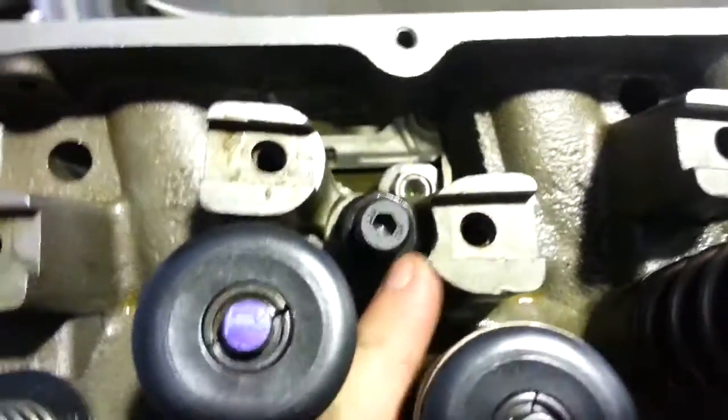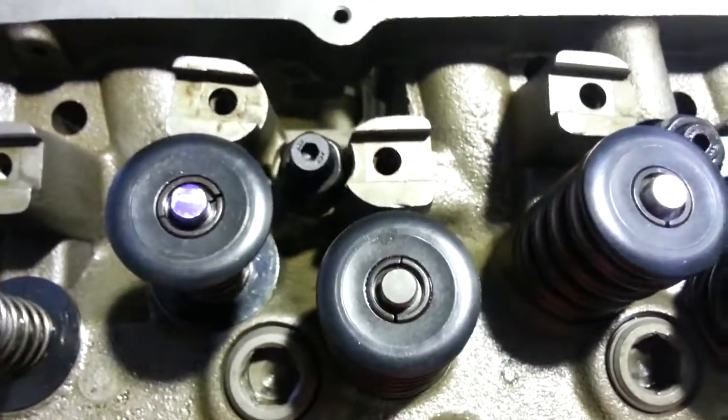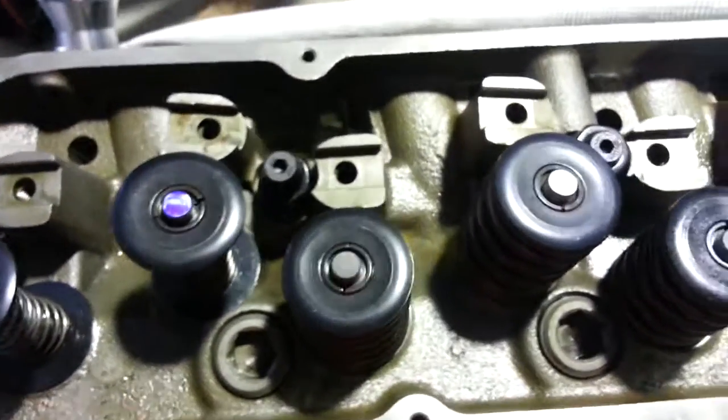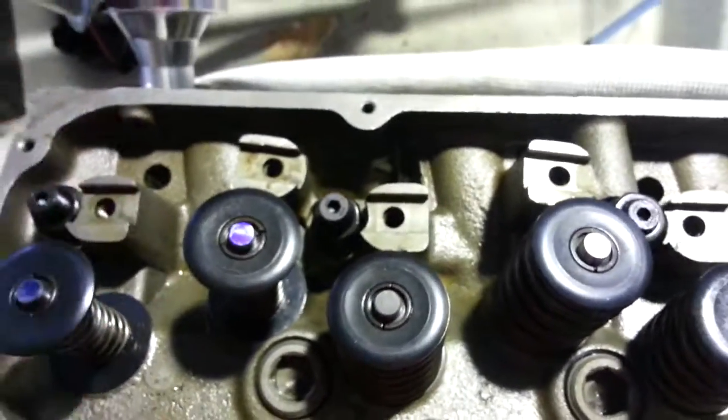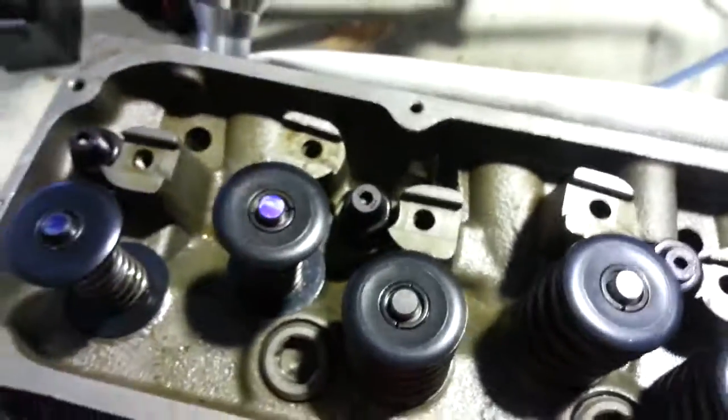You can't actually get a socket down with the ARP studs — there's not enough room there. So I'm either going to have to hit it with the die grinder, or put it back in the mill and put the boring head on and take a cut. Happy days.